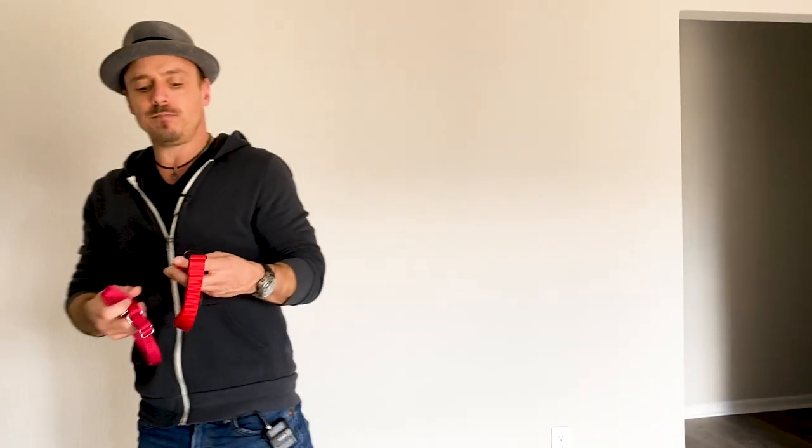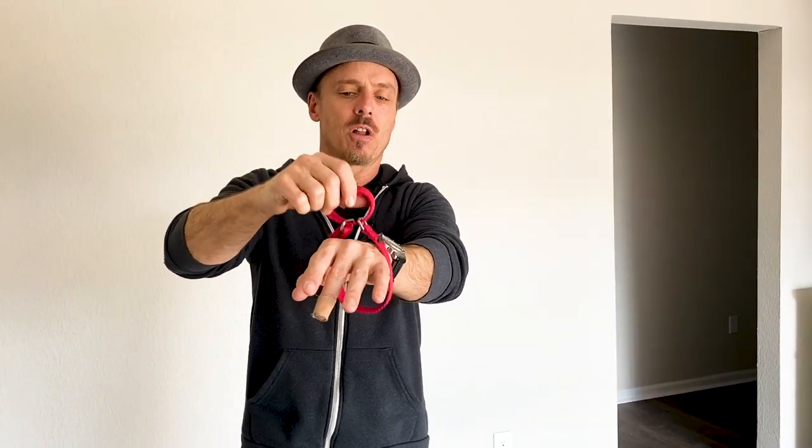Martingales — every dog that comes into our facility gets a martingale. Here's a more traditional martingale: the leash connects to this loop, and it cinches. If sized right, it prevents a dog from backing out of the collar. The last thing we want is a dog — especially one whose safety we're not sure about — backing out of a collar and getting loose. Here is our own version, much cooler-looking.